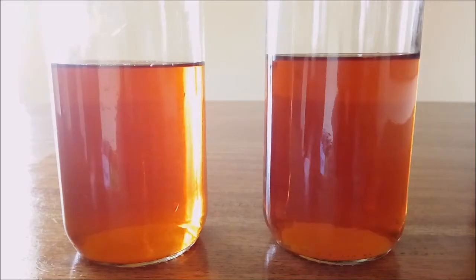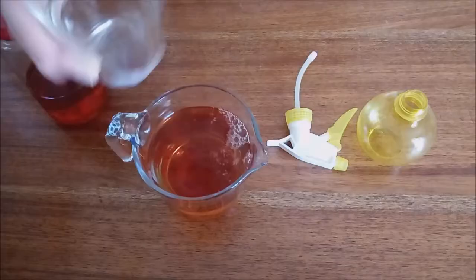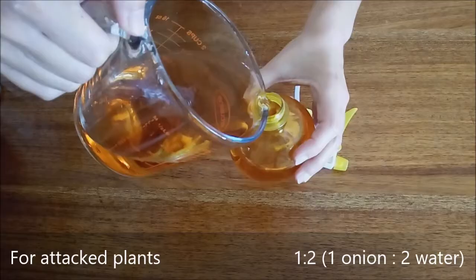The spray is very concentrated, so it must be diluted before using. If the plants are heavily attacked, use 1 glass of onion liquid for every 2 glasses of water and apply directly to the insects.